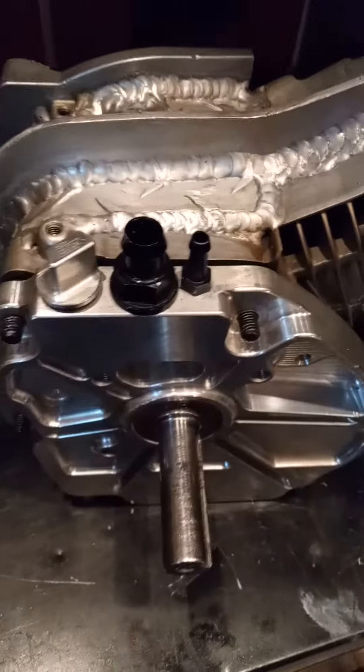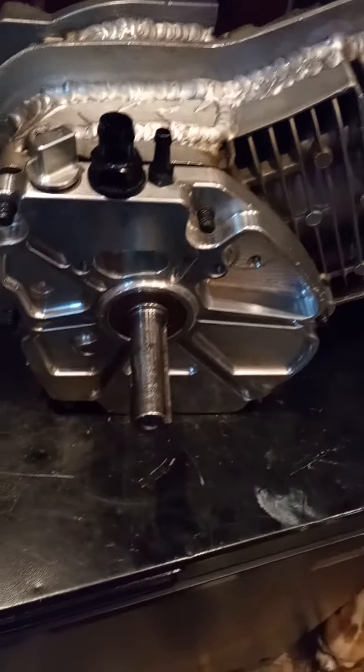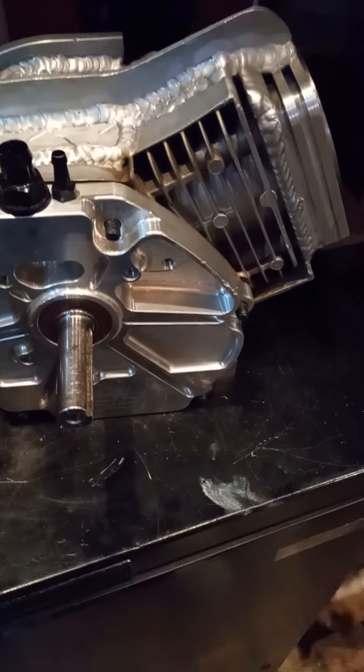But yeah, we looking good. Cam cleared, rod is cleared, crank is cleared. The whole assembly is spinning now. I just got to take the gear, go get the gear cut, get the piston cut, and that'll be it.